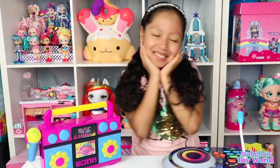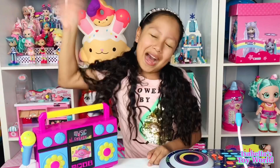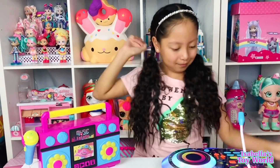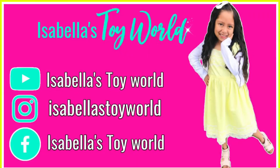Oh my goodness, guys, I had so much fun playing with this. Thank you so much for watching, guys. I hope you enjoyed. Bye! "I'm Queen Poppy. Let's go." We'll see you next time.